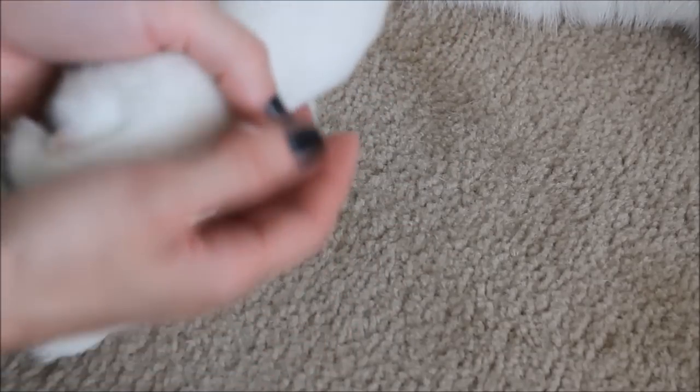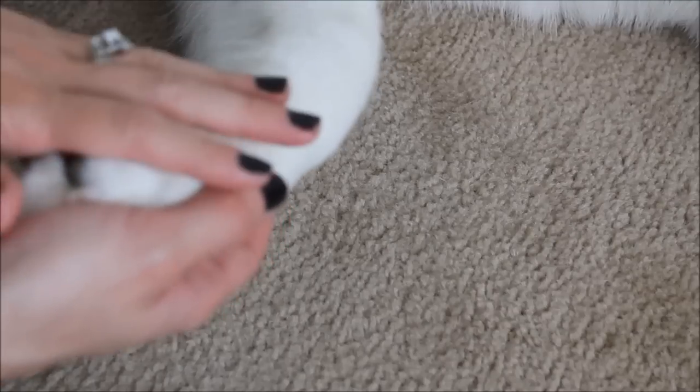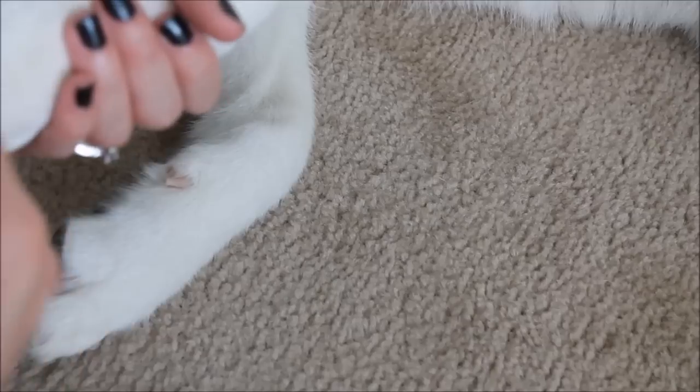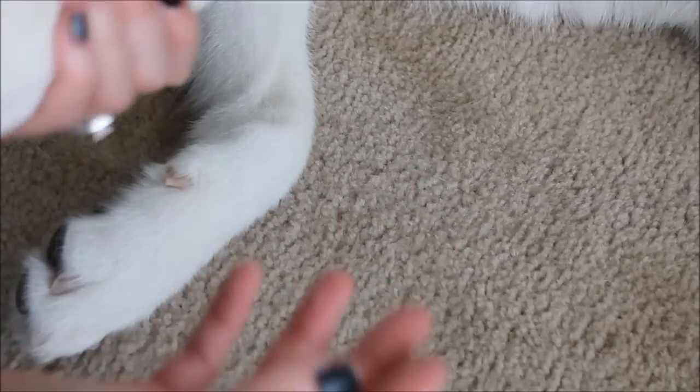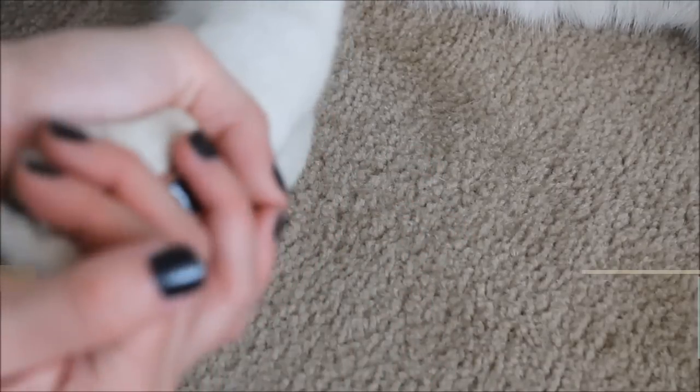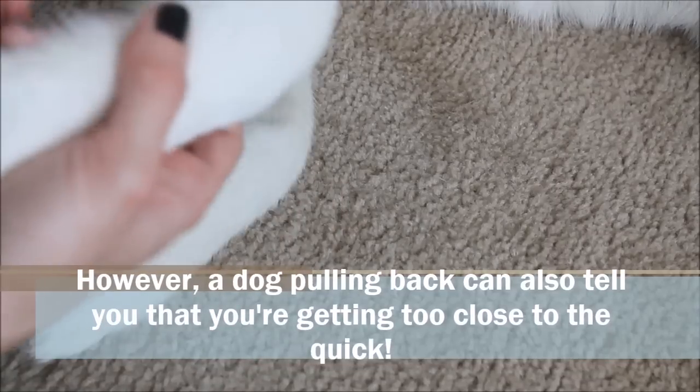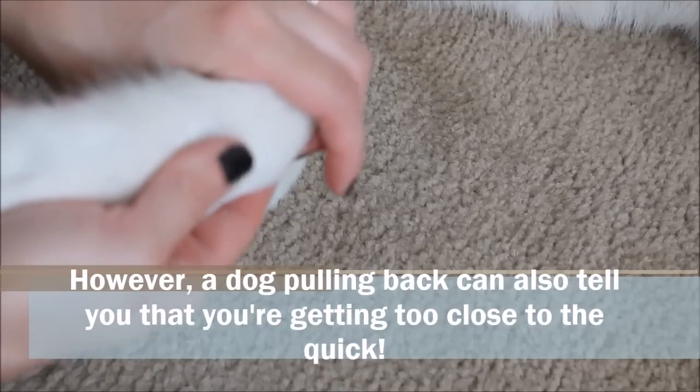A little tip: as you saw him nudging his paw back, I didn't let go. When they're pulling their paw back, they're trying to show dominance — they don't like what's going on. If you keep holding his paw, he's going to know that you're dominating over him, and he'll learn that when this happens, you're going to keep Dremeling no matter what.